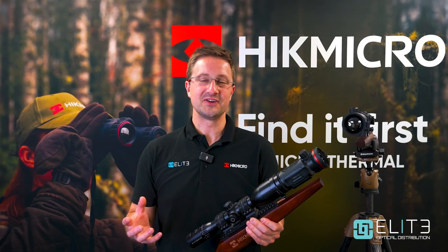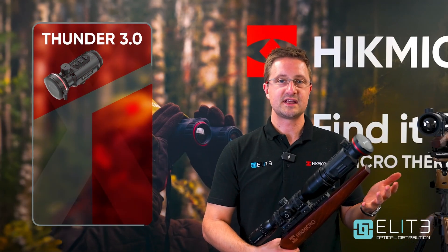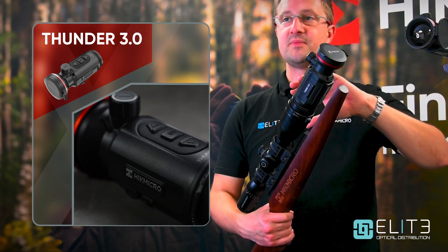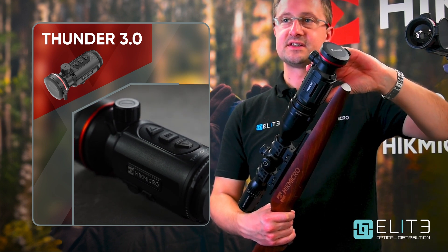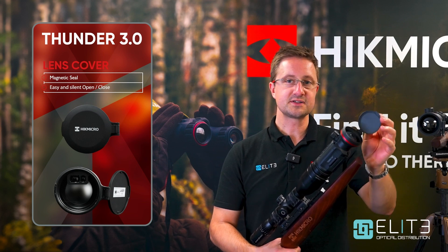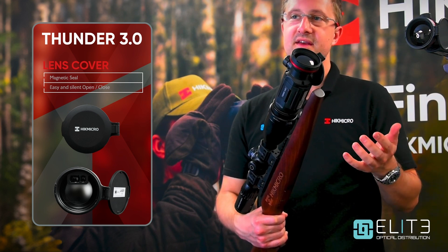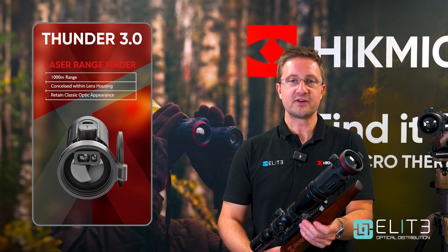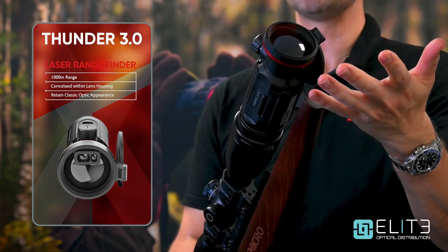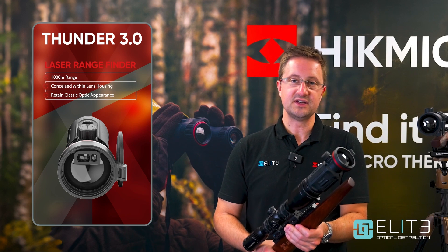Now we're going to take a look through the Thunder 3 front clip-on and see what's built into this incredible unit. The first thing that you notice is how compact and sleek the Thunder 3 is. We've got this mounted onto a 50mm Schmitt and Bender Polar and it just blends seamlessly into the scope. At the front, Hike Micro paid real attention to the details — we've now got a soft-closing lens cover and it just feels like a quality item. For the first time in the Thunder series, Hike Micro are now offering a model with a 1000m laser rangefinder. This model isn't fitted with it, but it fits just inside the top of the front lens — it's incredibly compact and doesn't affect the aesthetics of the unit at all.